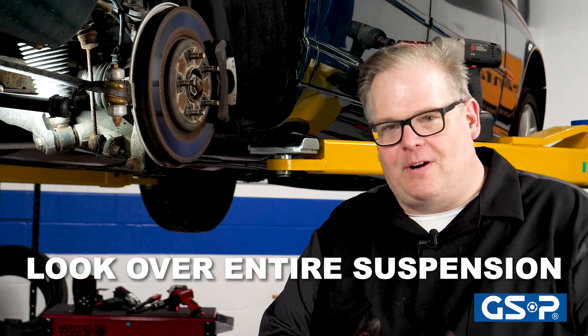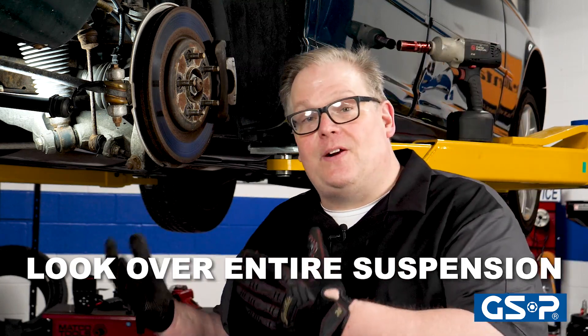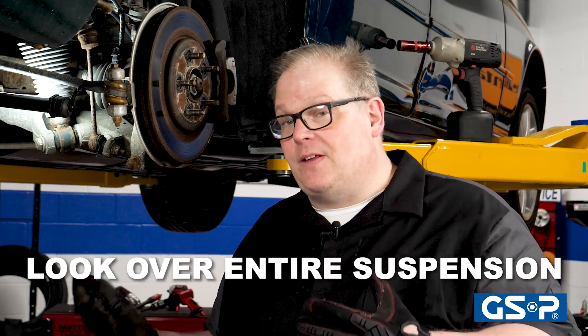Before you install the part, make sure you're looking at the entire suspension to make sure there's nothing there that could possibly damage that new axle on the vehicle. This prevents a comeback and helps to keep your customer satisfied and have that repair last a very long time.